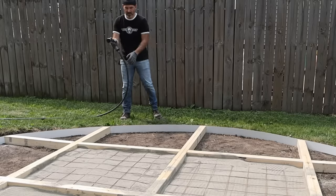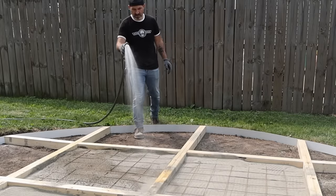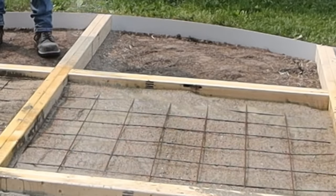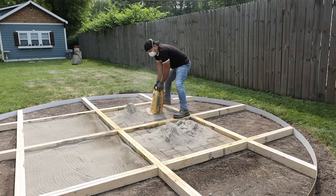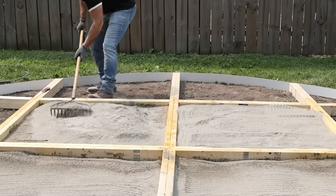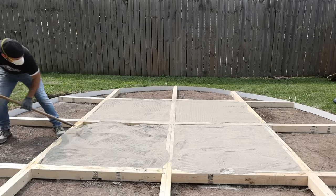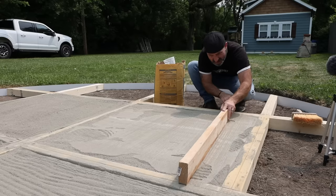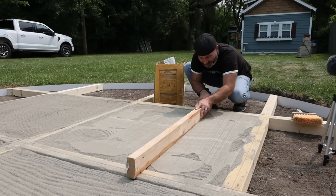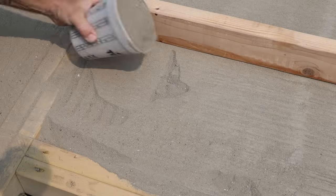Let's go ahead and do that saturation. Now I'm just screeding it with a 2x4. And if I run into any low spots or voids, I fill it in with a little extra concrete.